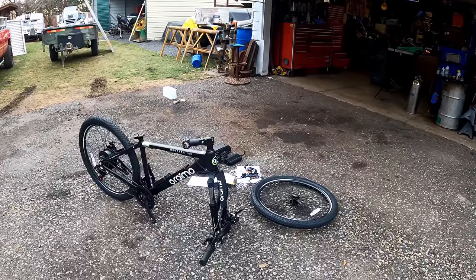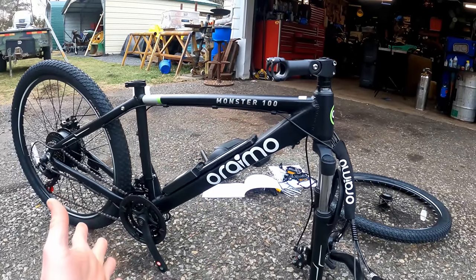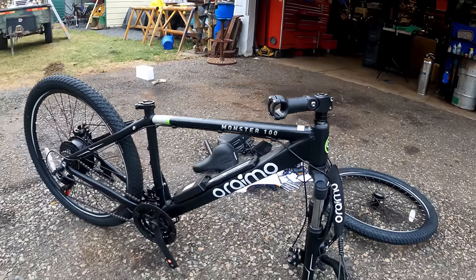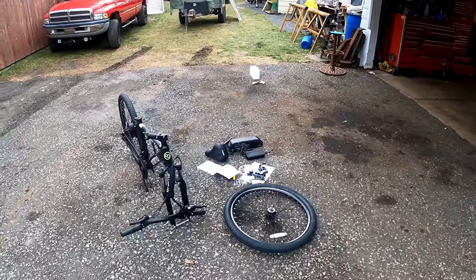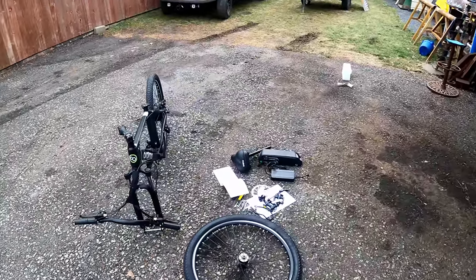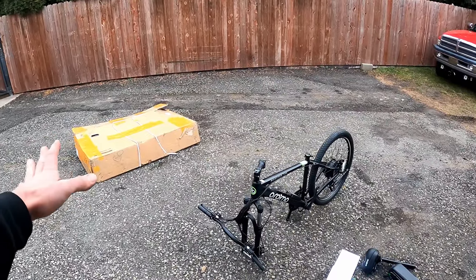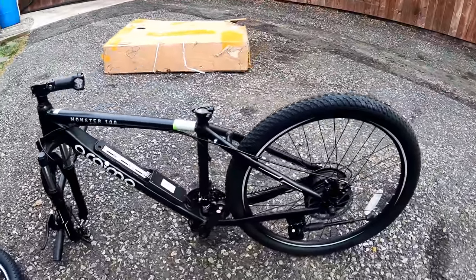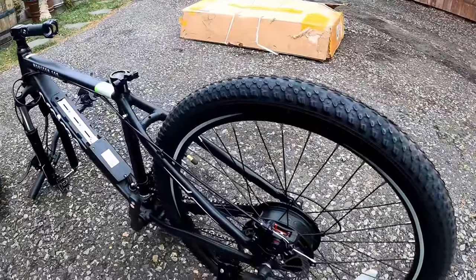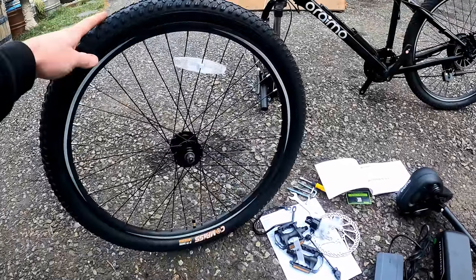Welcome to another fast-paced review video, this one on the Oremo Monster 100 electric bike. We've done lots of electric bikes but they all seem to be a little different — this one's got some tricks up its sleeve. It came packaged very securely and properly, and I didn't find any damage at all to the frame or components. Here's a glance at everything that came in the package.